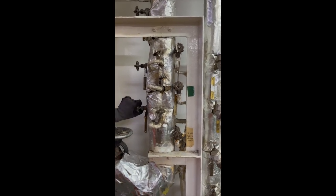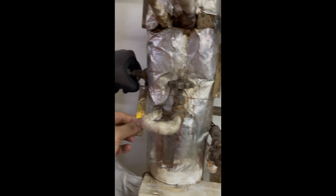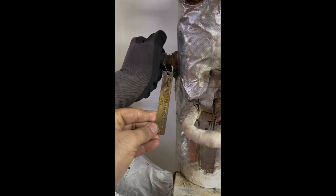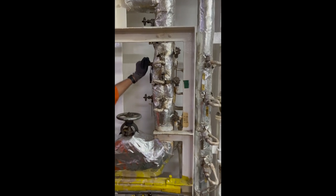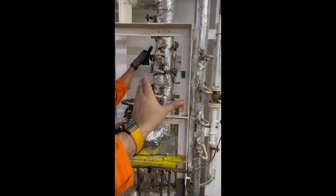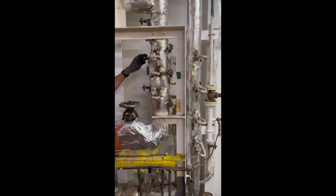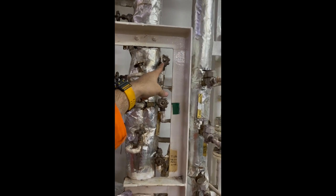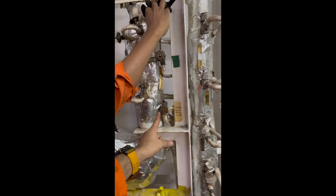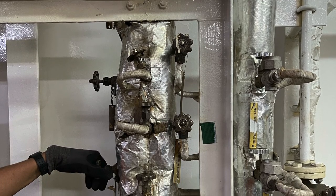These are the steam tracing valves which we have to close afterwards. These are the main engine fuel oil line tracing steam valves — they are specific types called root valves (R-O-O-T). These are hot, so always wear safety gloves while opening or closing them. This section is the main engine, and this section is the generator engine fuel oil tracing steam lines. The front one is the boiler.